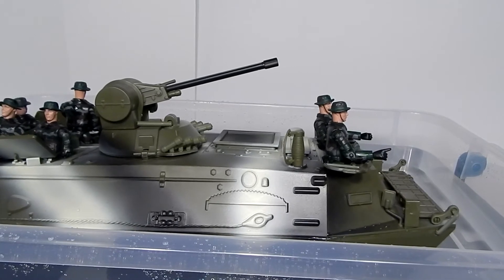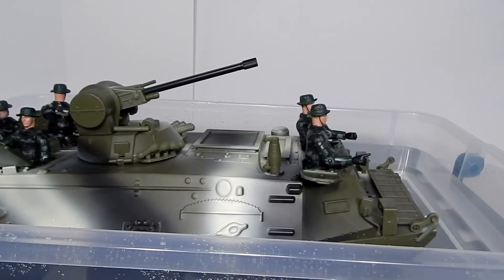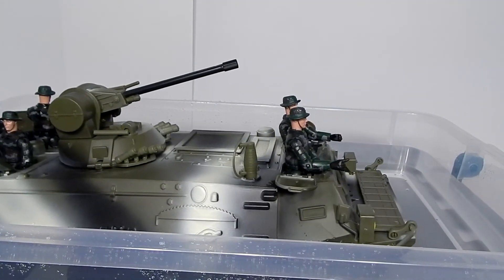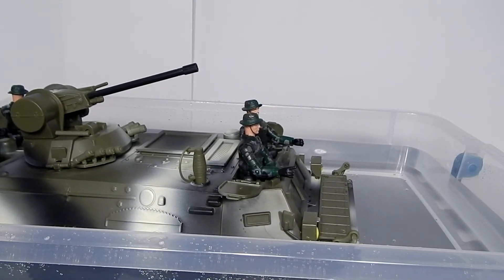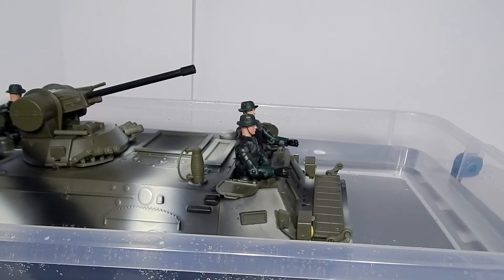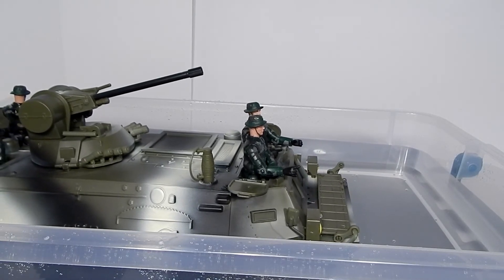So the big question for a toy based on an amphibious vehicle: can it float? Sadly, no. You're going to have to use your imagination for that feature. It immediately starts taking on water and starts to sink after a minute or so.